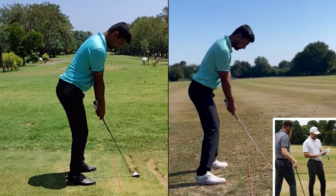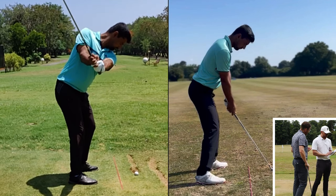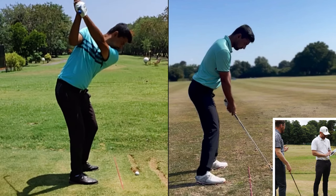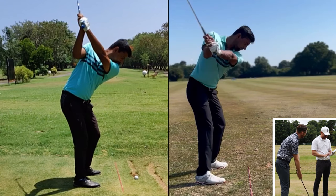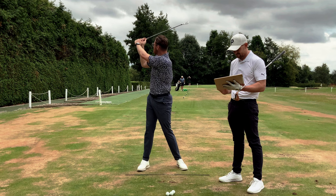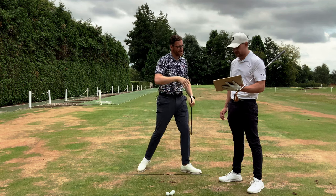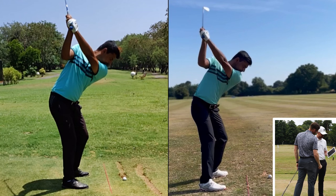He came to me and mentioned the trail arm feeling almost stuck — he couldn't control it. His idea of 'stuck' was that trail arm being too much on top. He had the concept that he wanted to get into this idyllic position at the top where the lead wrist was flat and the club was laid off — a good position there — which is what you can see him trying to aspire to in the old video on the left.